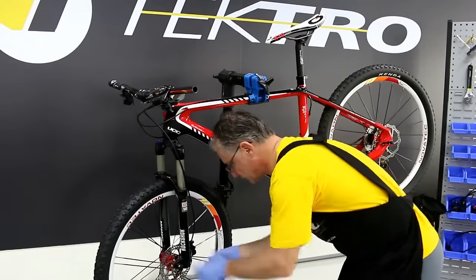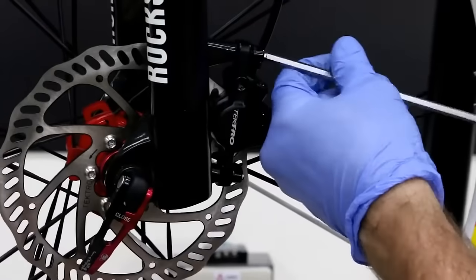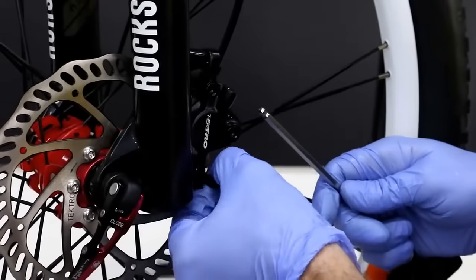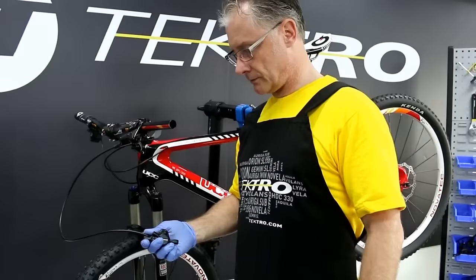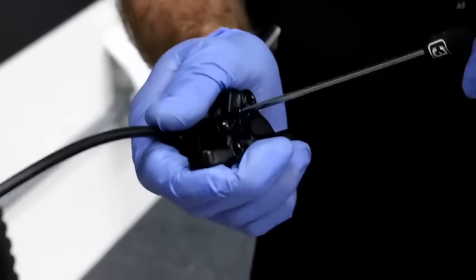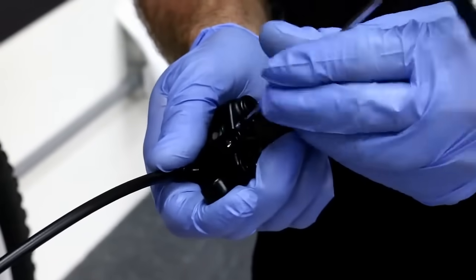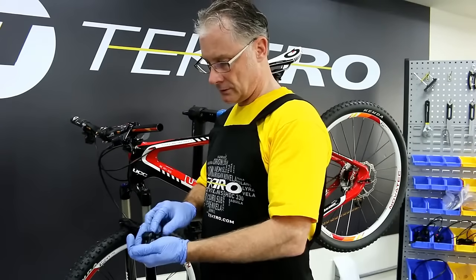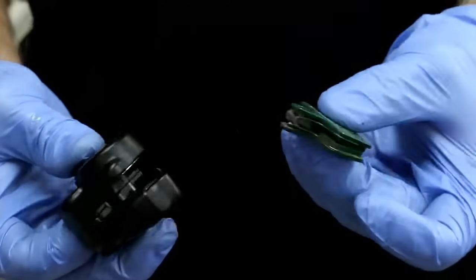Caliper bolts. Next, let's remove the pad retainer bolts. Let's remove the pads, pushing them through, pulling them out of the body.